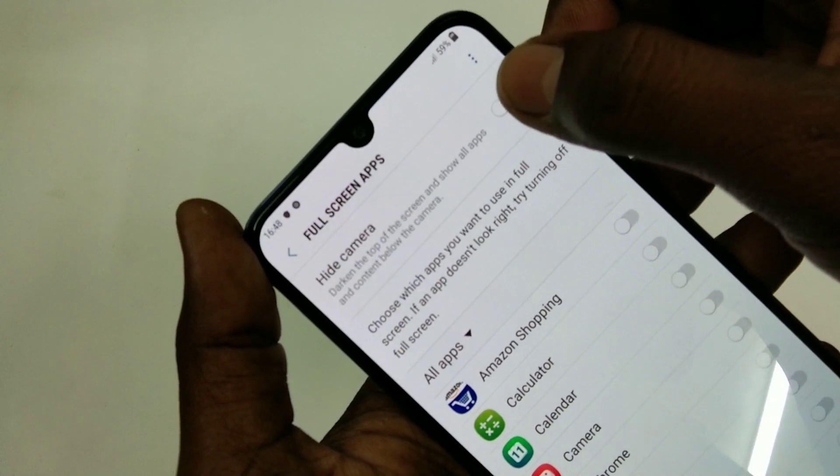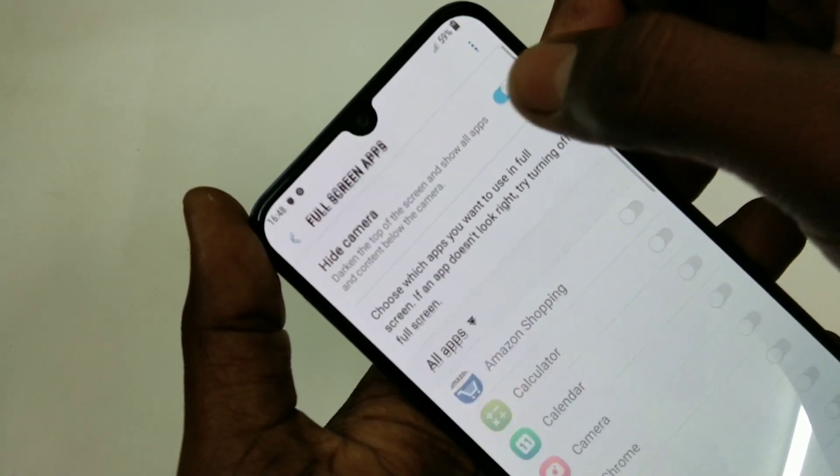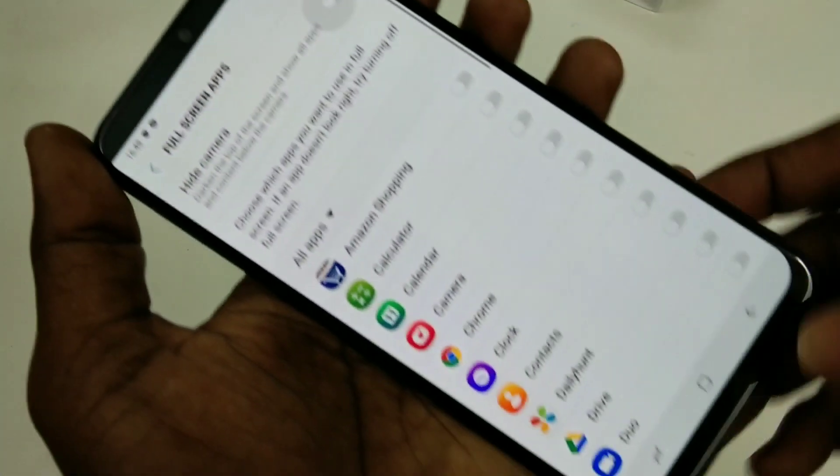If you want to have your notch back, just disable this button again. So in this way you can switch between notch display and normal display.